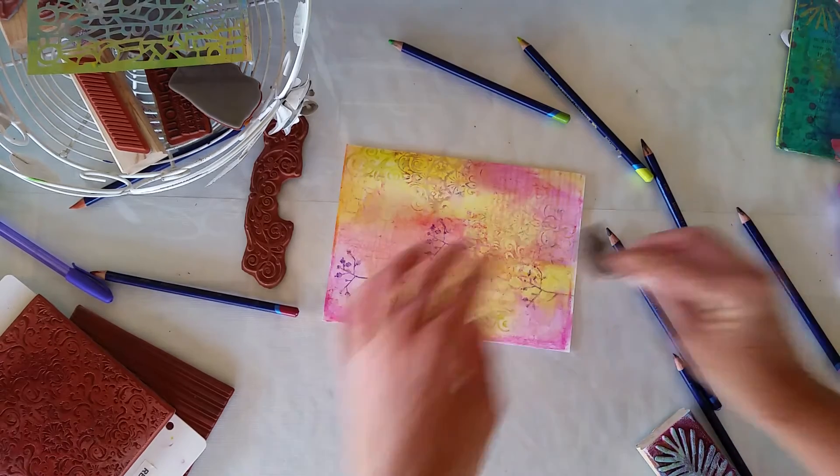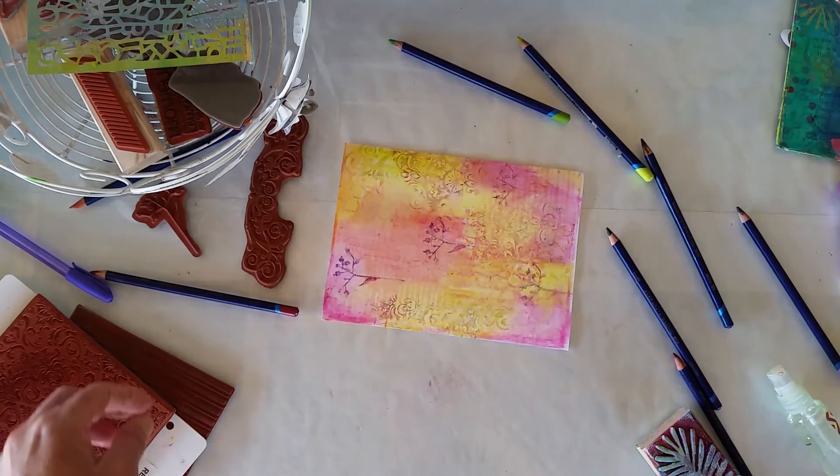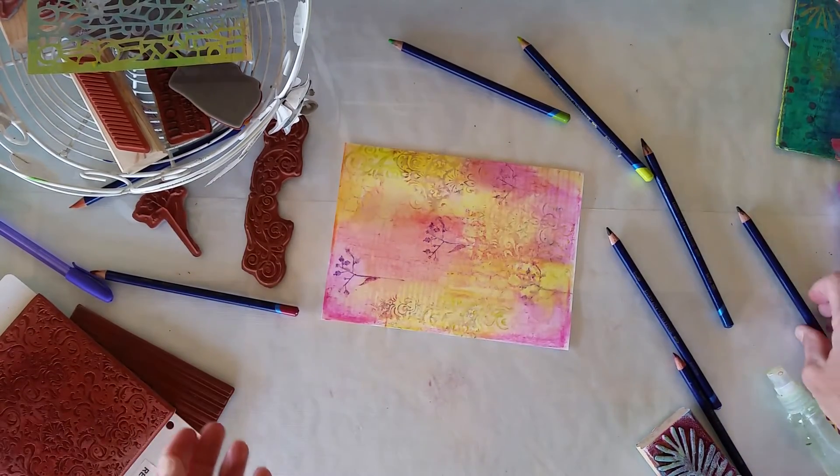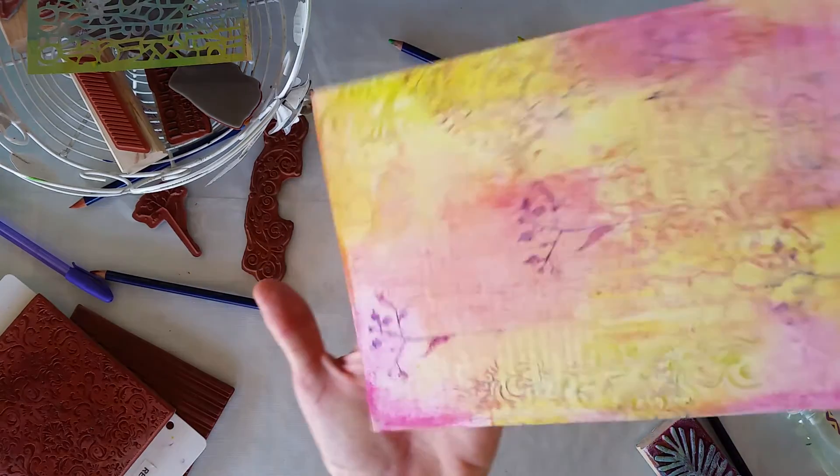There are probably a lot of bird noises in the background here — I'm out on my veranda working. It is a farm, so any noise will happen. So this is what my little piece of paper looks like now.